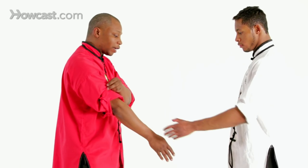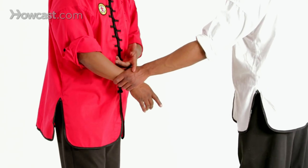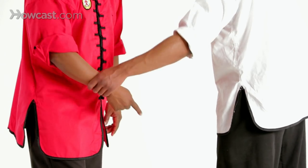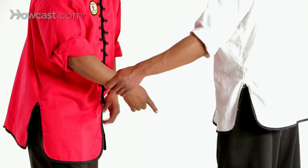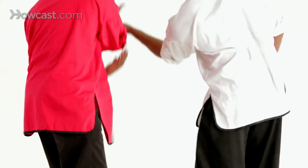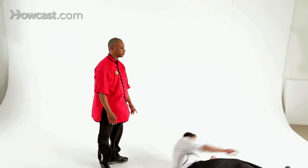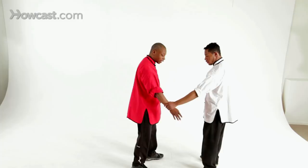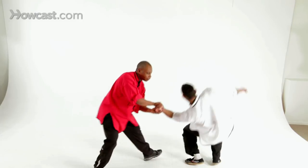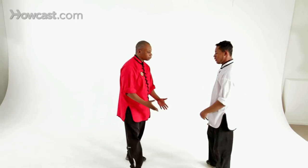So if he grabs and I try to go this way or this way, there's going to be some kind of resistance. Let's say I was trying to push out here. When I go to push out, he doesn't let me — he doesn't allow me, he's going to resist, he's going to push against me. So now I'm going to go this way and take him down. Let's try it again. I push against him, he doesn't allow me, I go here and I bring him down.